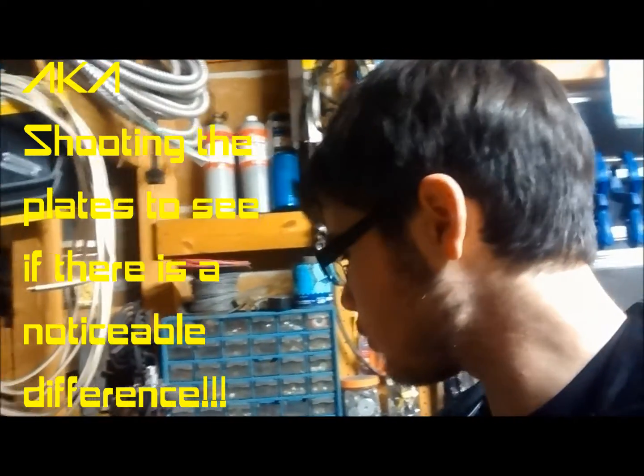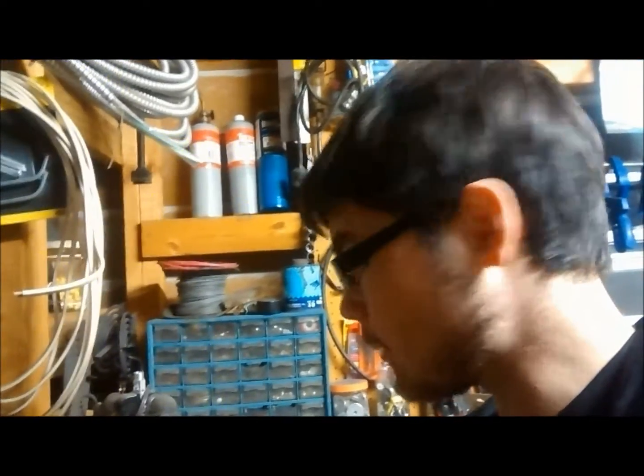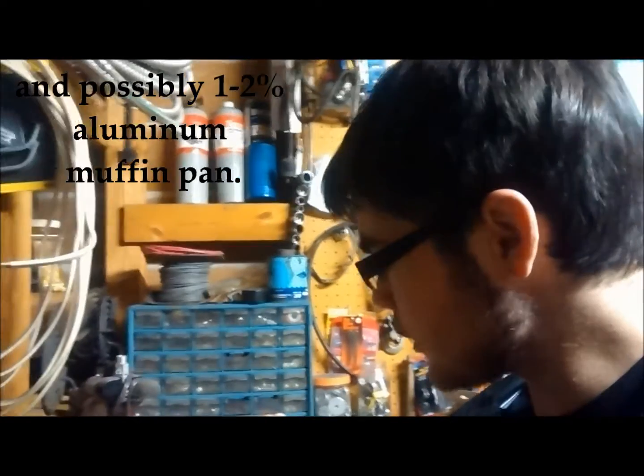I couldn't find a whole lot of data to show the difference between different alloys of aluminum. This plate is literally 100% melted cans. We're going to try two thicknesses of this, and also two identically sized plates which have 5% copper alloyed in. Right now I have to get back to machining.